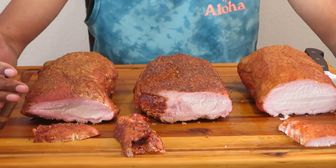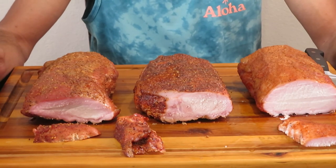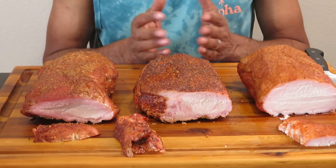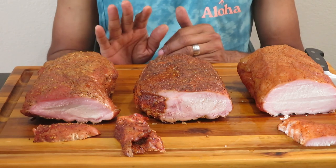All right, guys — be blessed and be bold, be bold and be blessed, and be safe out there. I'll see you guys on the next video. Make sure you like and subscribe, and set your notifications so you get notified every single time I put out a video. See you guys on the next one.